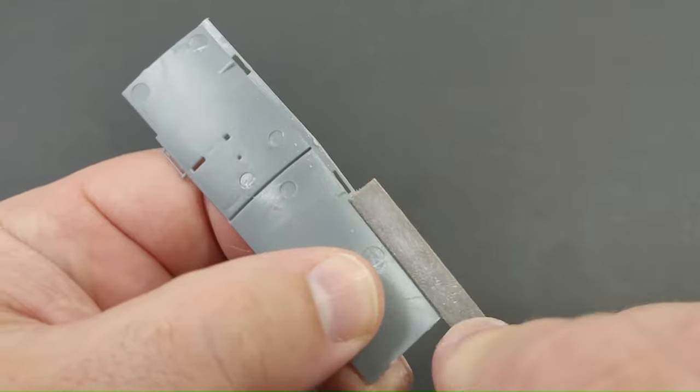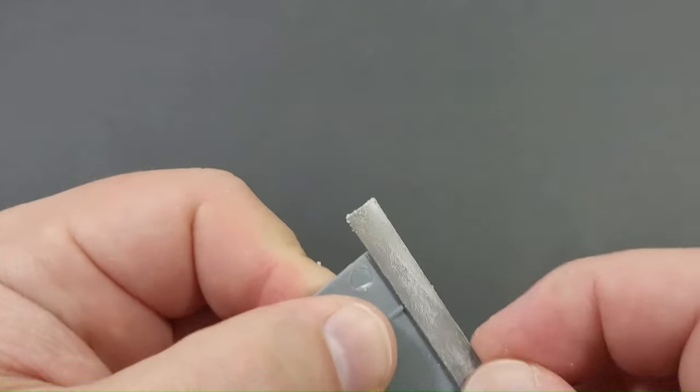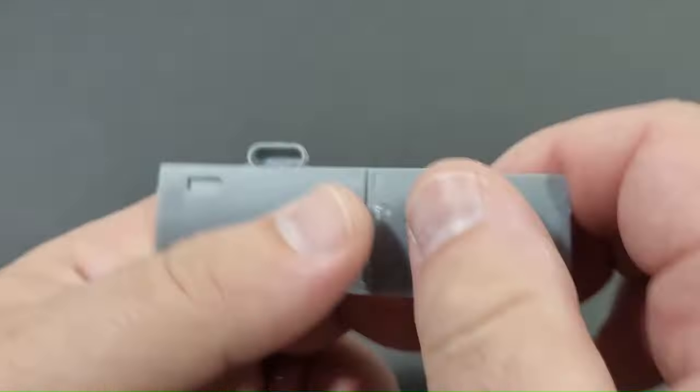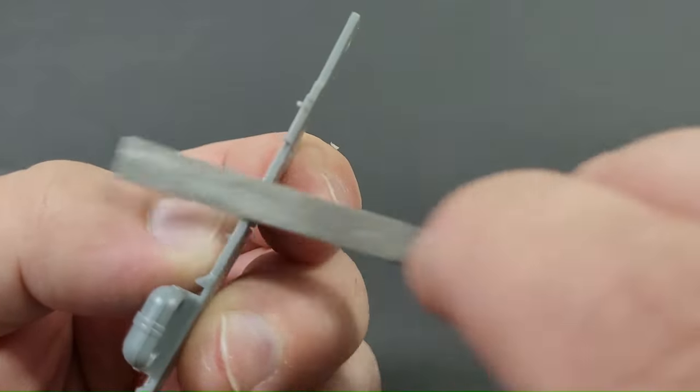After removing the components, I proceed to clean the parts by eliminating injection long tabs and the remaining sprue attachment points located on the rear of the cockpit walls. This ensures I get a proper fit when the components come together later on.